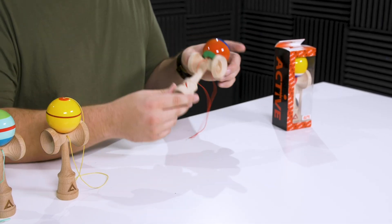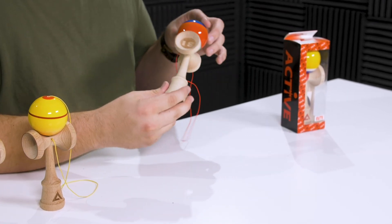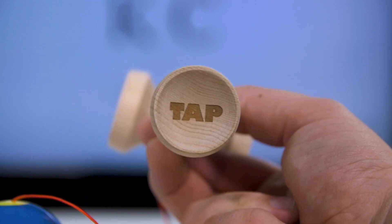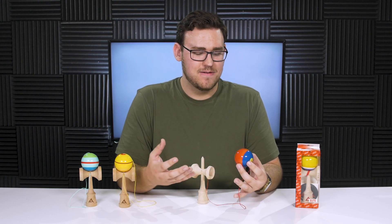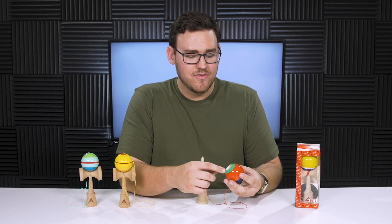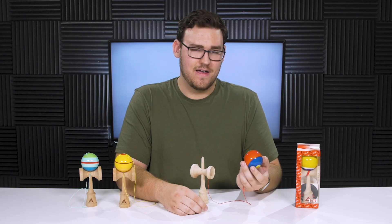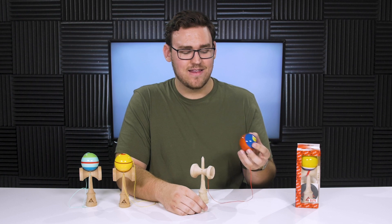Aside from the different wood types, you also get some custom wood burns on the ken for the Pro Models. The one that really sticks out on this one is a giant '18' in the big cup. You also have the word 'Tiblex' right here on the sarado in the middle and the word 'tap' on the base cup. The colorway on the tama is pretty unique — if you're really into colors and standing out, this might be the design for you. You have a really bright green ring around the bevel, then red, blue, and then a bright yellow tracking dot at the very top, really covering all the colors in the spectrum.